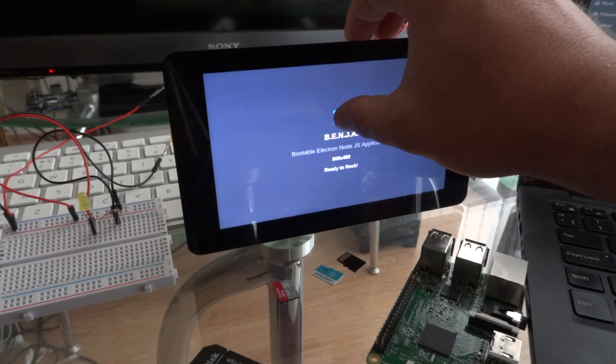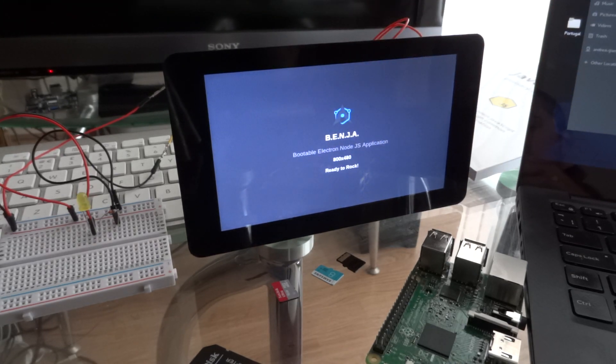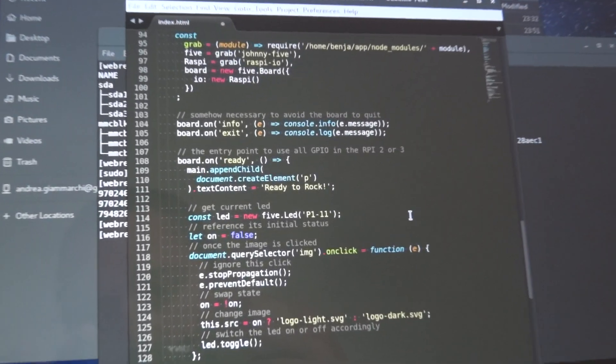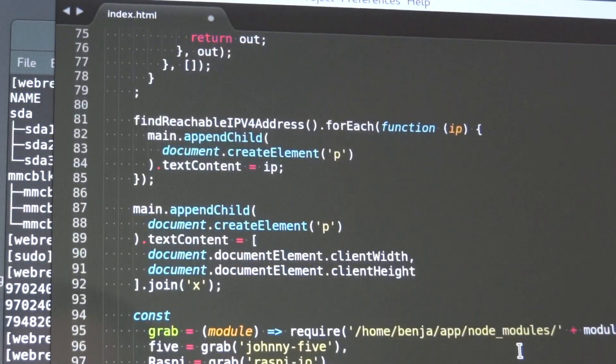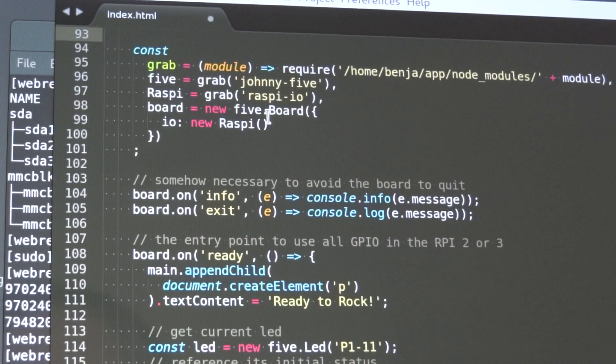I've slightly modified the index that you will find in the ISO in this pre-paired SD card. The thing that I've changed is not much — let's see if I can show you. It's basically what's happening inside the web view. Here is my HTML page — this is just some CSS. You will find the same code in the ISO. At line 93, I've added just for testing purposes — since I don't know where you're going to wire your board — a little workaround to require correctly the Benja modules from the Benja folder. Then I grab Johnny5, which is installed locally, and Raspi.io, which is also pre-installed. Both Johnny5 and Raspi are already in the ISO, ready to go.